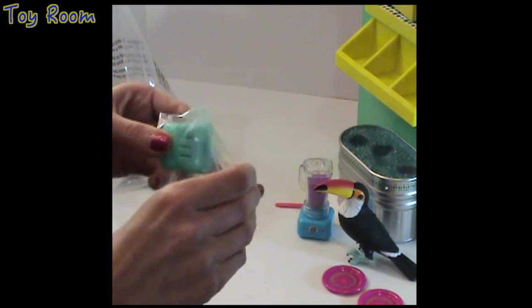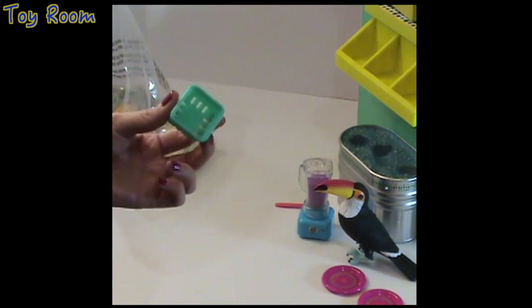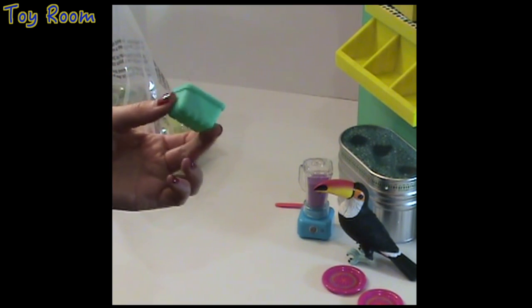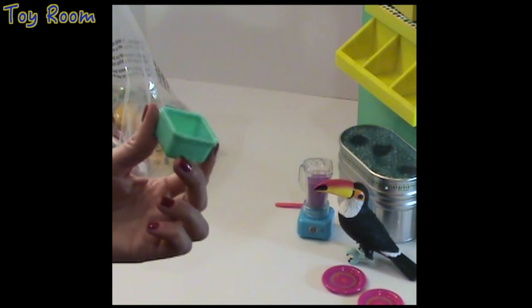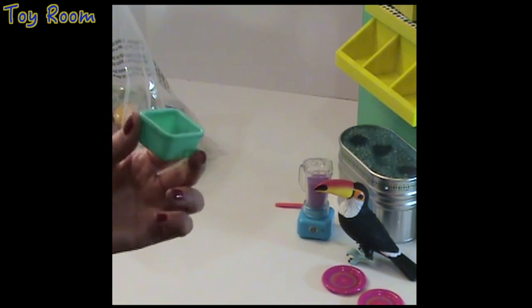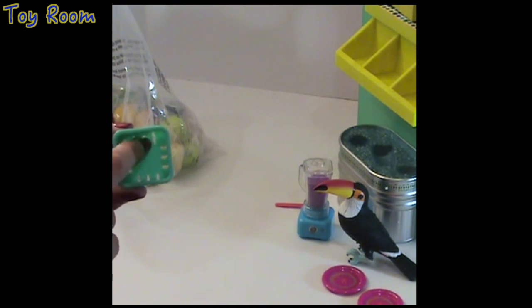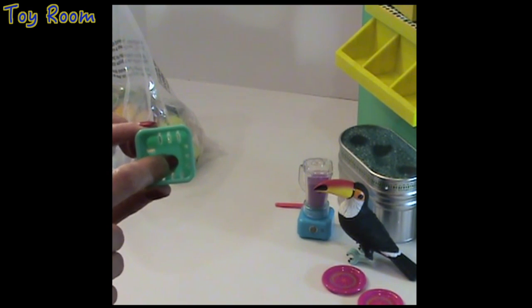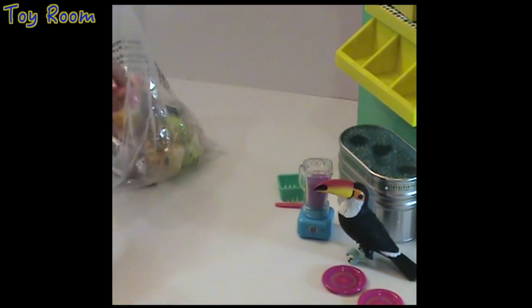Everything is so neatly packaged — it's so hard to open! This is a basket, which is going to be a wonderful item for Leah to store fruit and vegetables. It's a green colored basket with holes — three holes around the perimeter on each side — and these holes give good air circulation so that fruit doesn't get rotten.